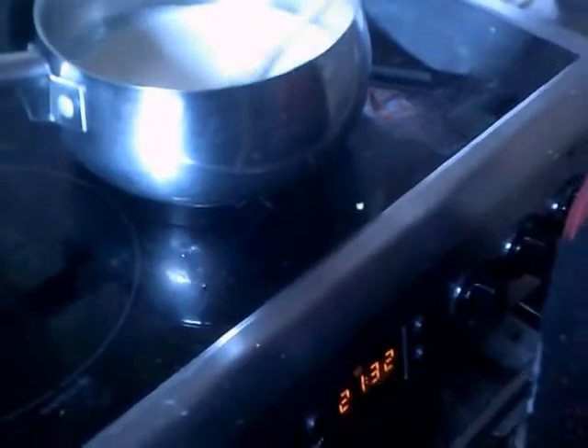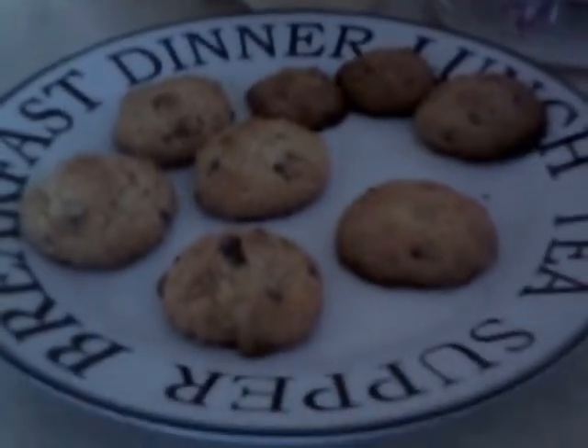Then you've got to grate the chocolate into the bowl. You don't need to stir it. Let's check these cookies — no, not quite. These are the ones we made earlier; that's the first lot that's just come out.